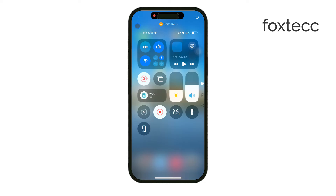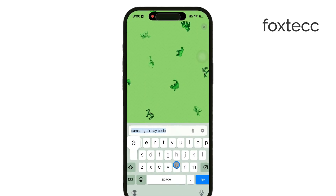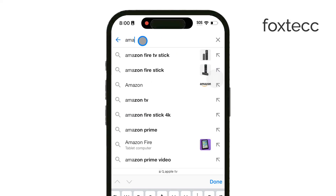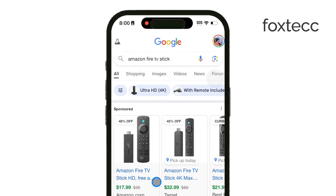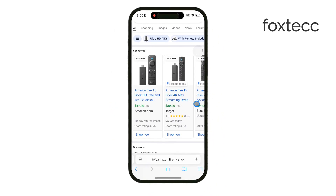If screen mirroring isn't supported on your Samsung TV, or if you're looking for an alternative, you can consider using a streaming device like an Apple TV or an Amazon Fire Stick. With either of these devices, you can connect them to your TV's HDMI port and they'll allow you to stream content from your iPhone onto the TV with ease. This method works well for TVs that may not support AirPlay natively.